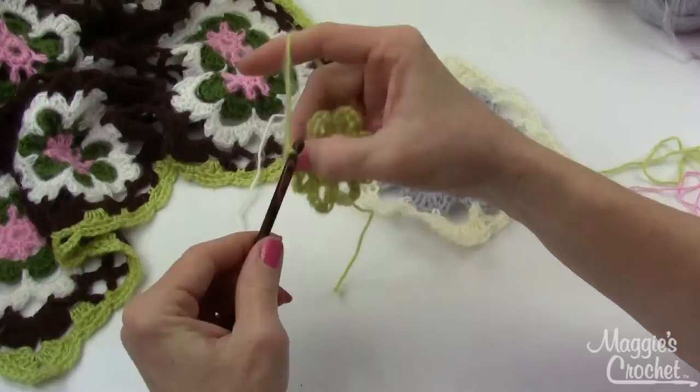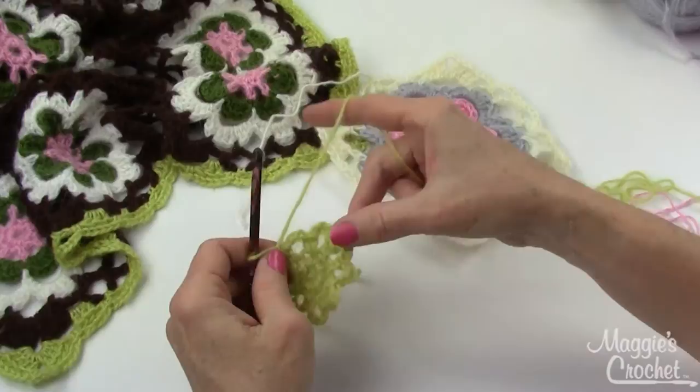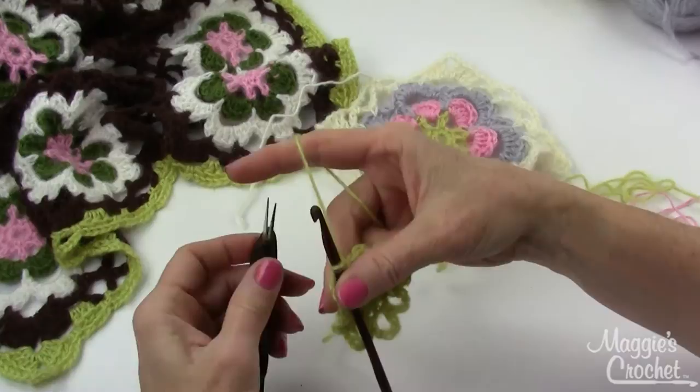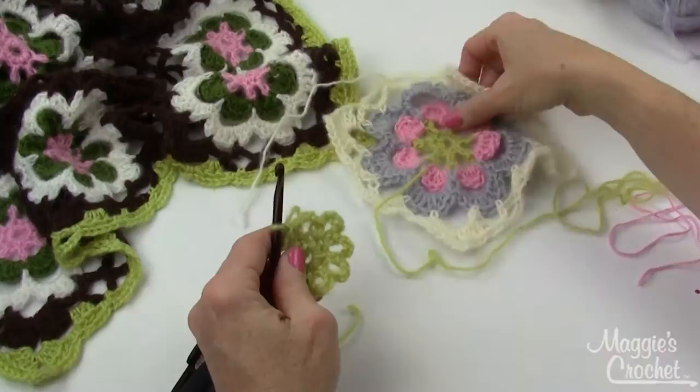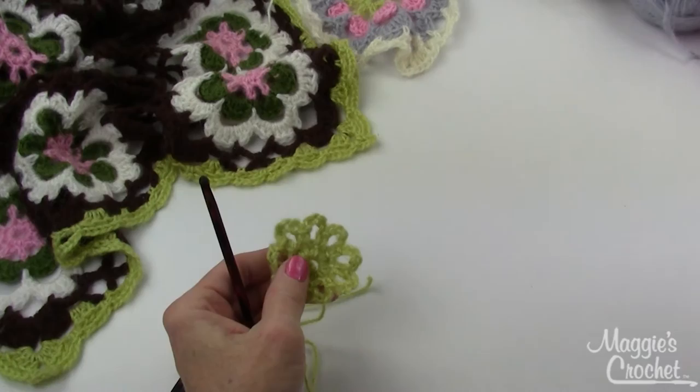On the last one, join with a slip stitch to the first single crochet, then chain one to lock it, pull the back, and cut this round. I always hold it like this and cut in the back. Now I'm done with the green color for now and will go to the pink.